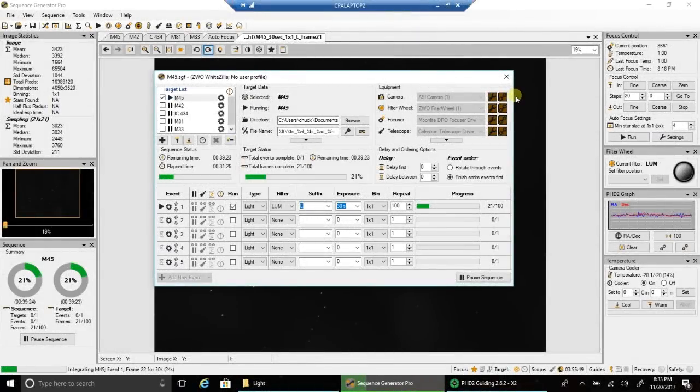Hello folks. So tonight I'm going after M45, the Pleiades. This is exciting — I've never captured this object in color before.